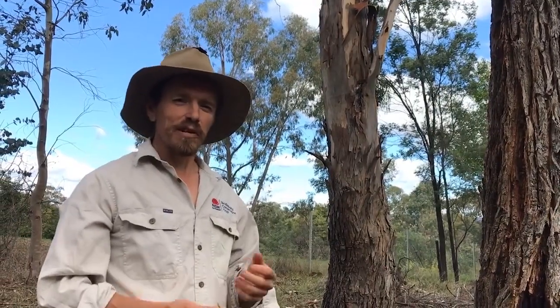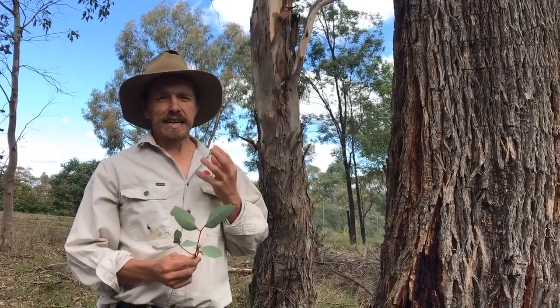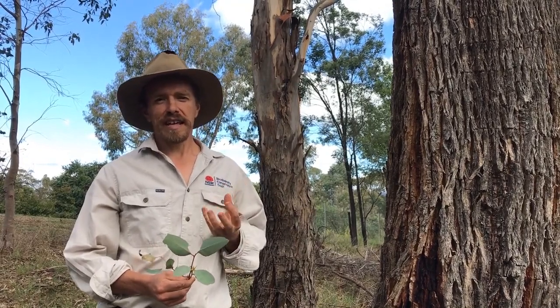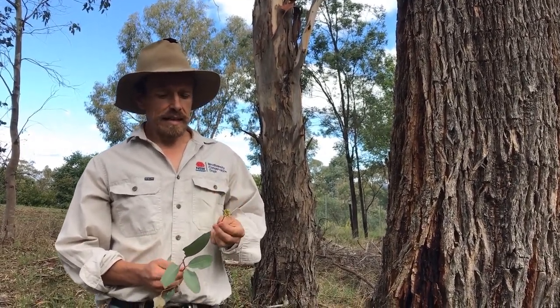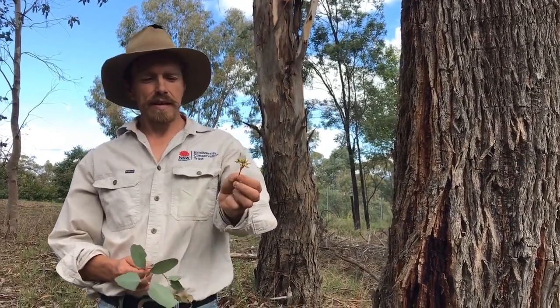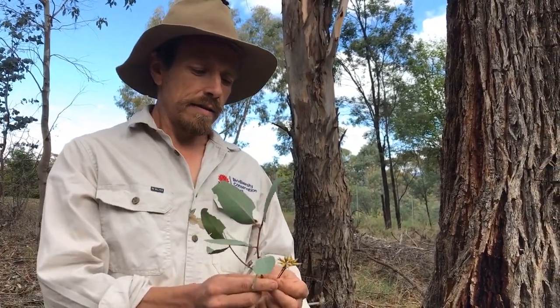G'day, welcome to Biodiversity Bites. Now, most people when they try and identify a eucalypt, they think, oh we'll need to get the fruit, here we have some buds, or they look at the leaves of a tree. But today, we're just going to look at the bark.